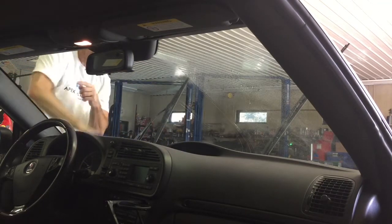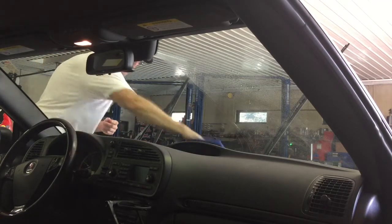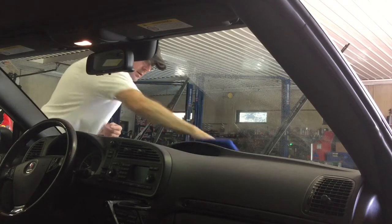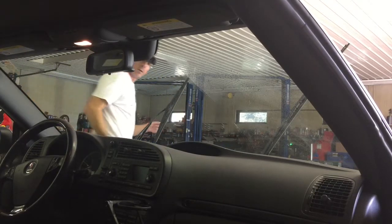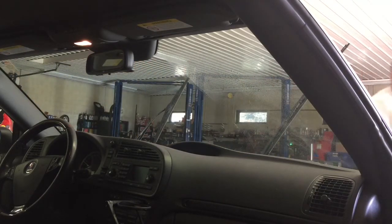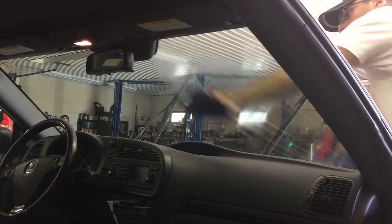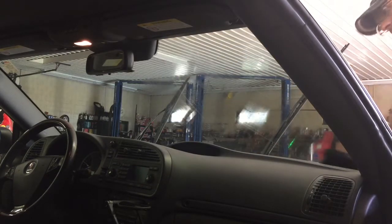On the windshield, I got all that bug crap off, and in perfect timing right after that it started to flash, and there are no streaks. Let me hop to the other side, finish the window — it looks like it's going to be good enough after one pass.